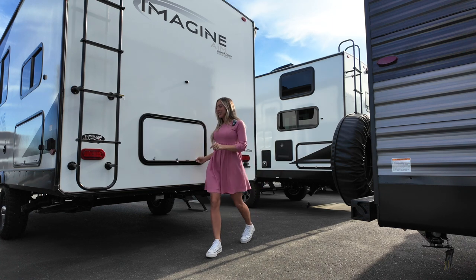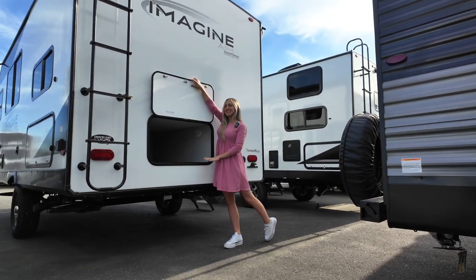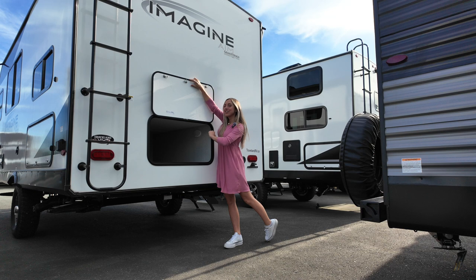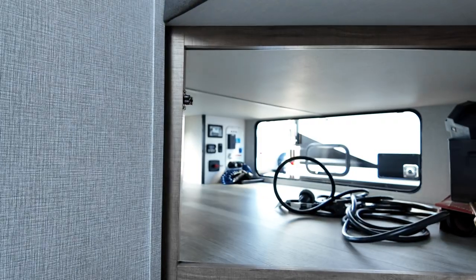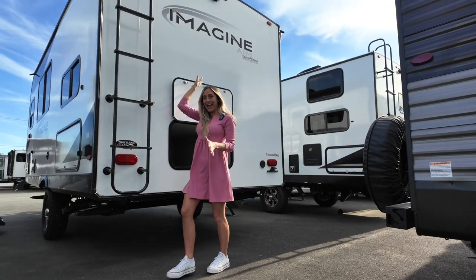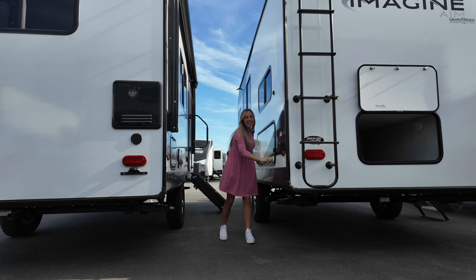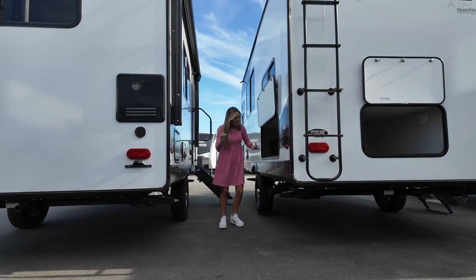But first let's take a look at the storage here on the outside. This is going to be the main exterior storage that you have, and this is actually all right underneath your bed. You can access it from the inside, you can access it from this area on the rear, and you can also access it through this side as well — really so much storage space.